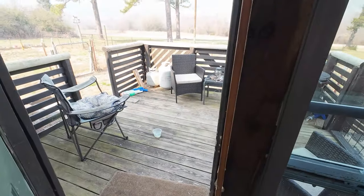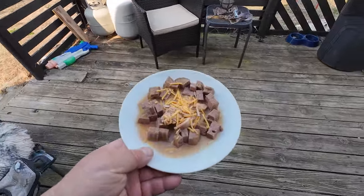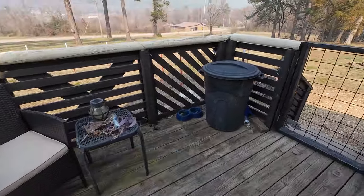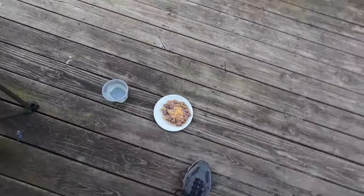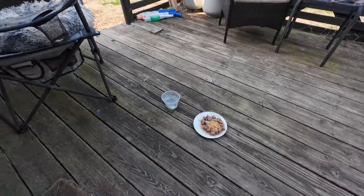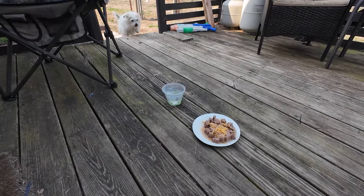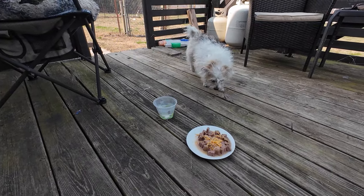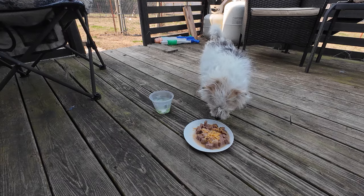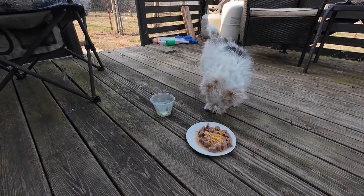Here you go, your royal Roosterness. You have turkey, chicken, and a medley of cheese — there's cheese on your plate, a medley of cheese, for your royal Roosterness. Right on the cheese — it's good for what ails you.